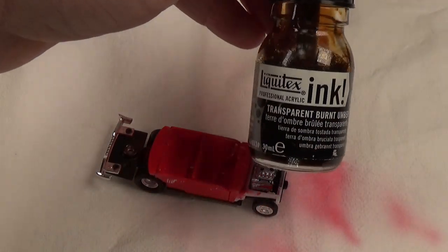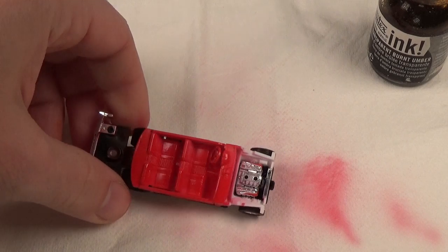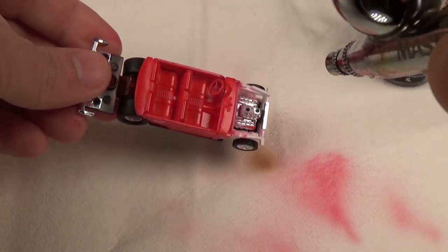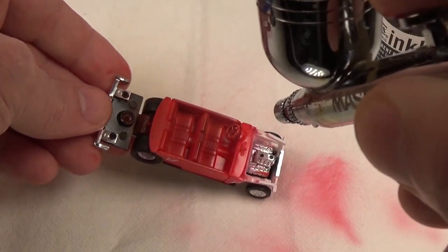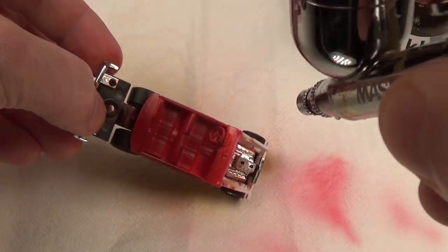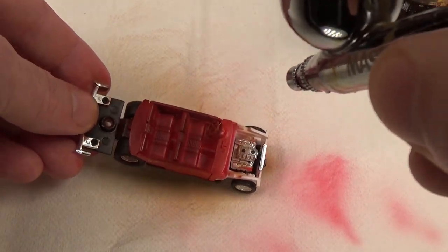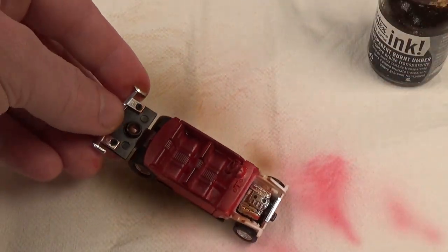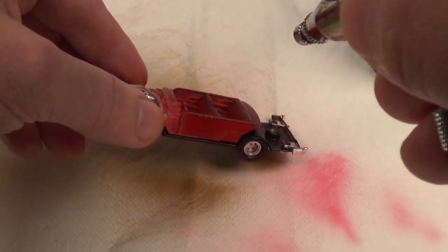Once the paint dries, I can then weather it. I'm going to take the easy road on this and airbrush on ink. Ink is sort of a middle ground between paint and a wash — it's very thin, so it will tend to fill in the valleys, but it's also viscous enough to be used as a paint. The really nice thing about it is that it's very transparent, so it's easy to layer compared to an opaque paint. This is very useful if you're weathering something with a lot of decals on it — you can still see the decals under the ink.